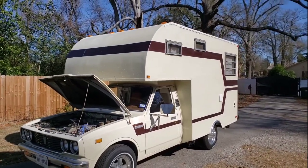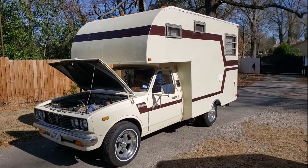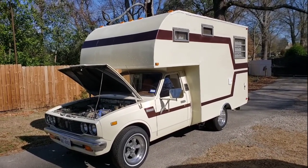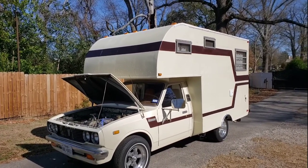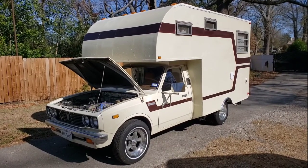It's a fun little rig to drive with a 4-speed manual, new clutch, new exhaust — handles pretty good. And I'm ready for the road.